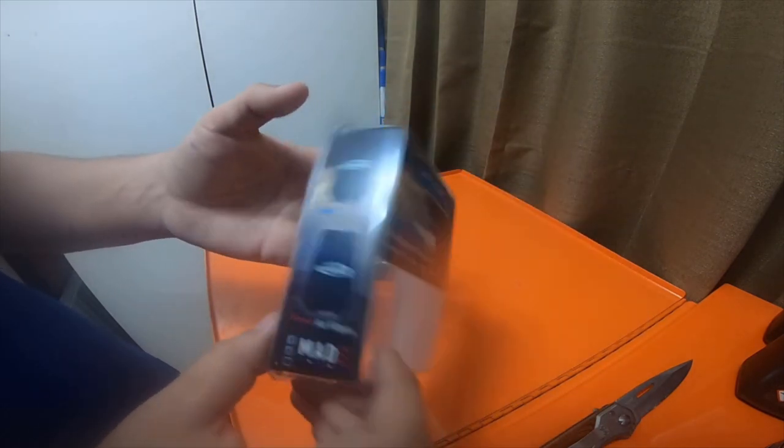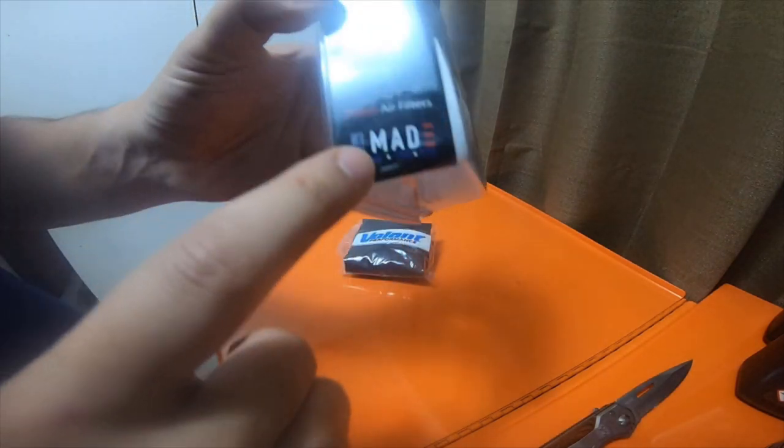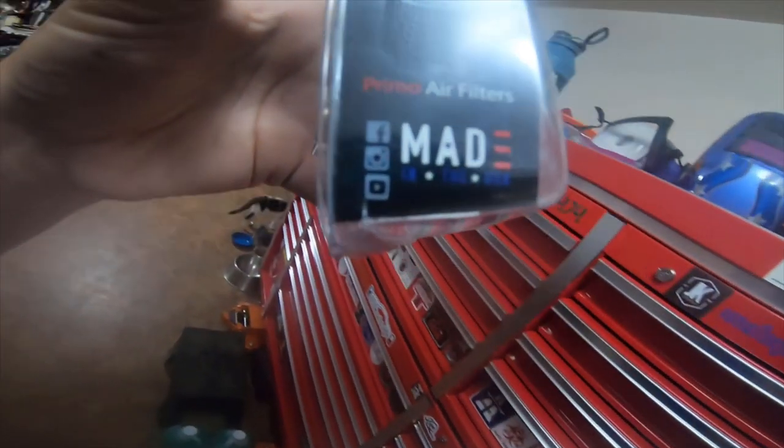This item is for Pro-5 air filters and Primo air filters by Volant. It is made in the USA — it actually says it right there, though it's kind of hard to read because it's blue.